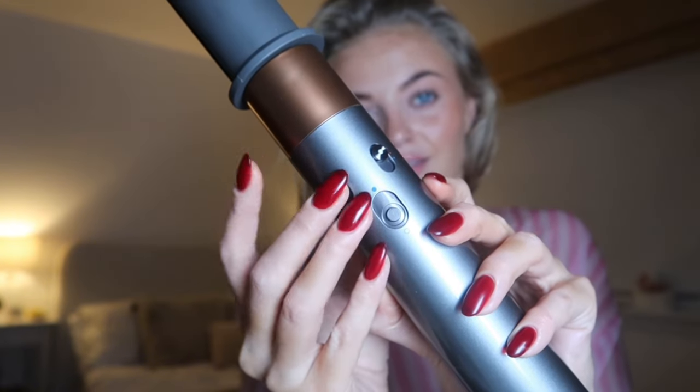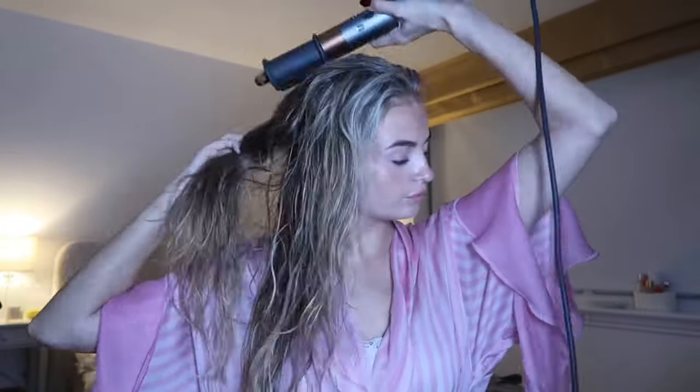I like to have it on max heat and max power, and dry my hair until it's about 80% dry. I really focus on my roots because it's important to have your roots fully dry or your curls will drop quickly. I don't like doing Dyson curls when my hair is completely dry — I'll always make sure I dampen it a little and put some mousse in, because the curls just won't hold otherwise. I won't part my hair to do this — I'll just rough dry it, and I like to dry my roots upside down for more volume.